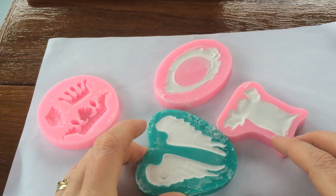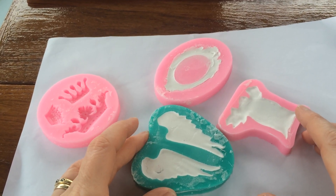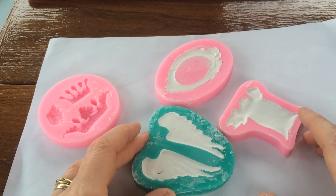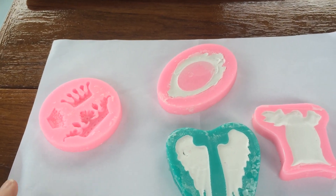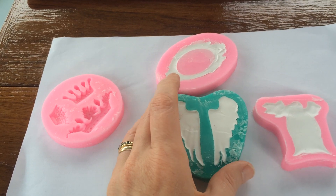Good day crafty chums! I'm sorry for the wobbly cam — this is being filmed on my phone at the moment. It's on a little stand that doesn't hold it very firm, and of course the boat moves. So this is the flexible modeling paste experiment in silicone molds.